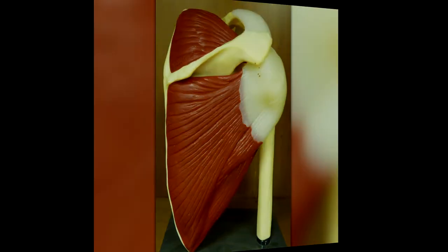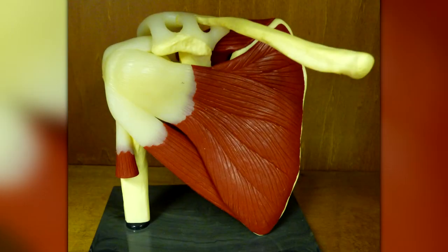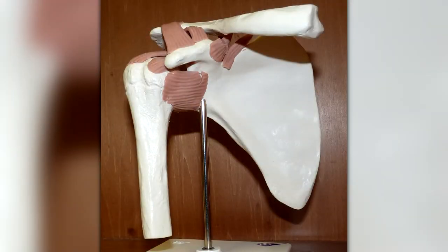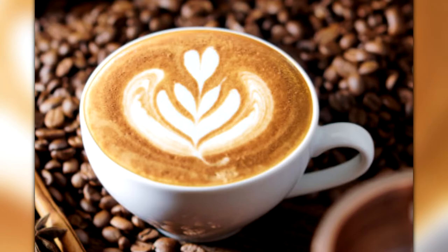The rotator cuff muscles are shoulder muscles that help to add stability to the joint between the humerus and the scapula, the glenohumeral joint. And by the way, it's pronounced cuff, not cup.